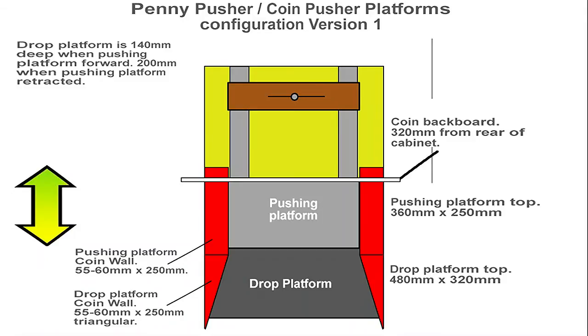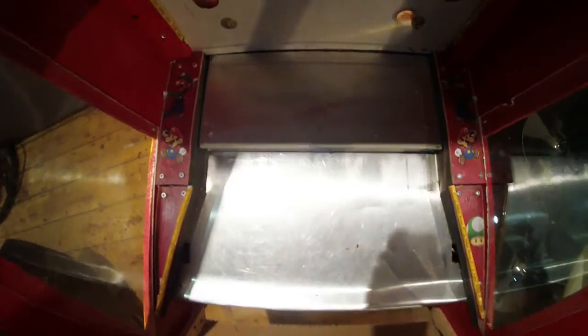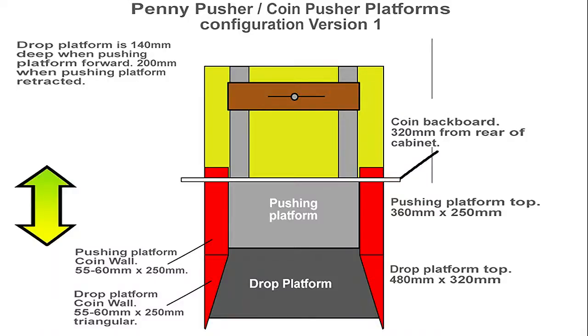Here you can see the pusher platforms, the coin walls and the backdrops. Here you can see the coin backboard that's in place. The mechanism sits behind this and pushes the platform backwards and forwards. Here's an overview of the actual machine itself. We've got the drop platform at the bottom that the coins fall onto and the pushing platform above.